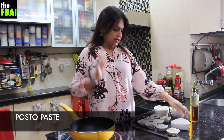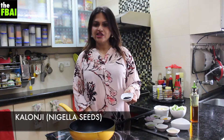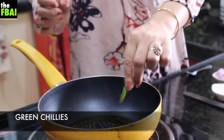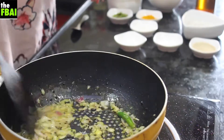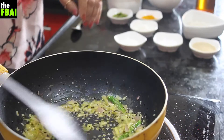While the oil is heating up, next goes in Kalonji or Nigella seeds, and 2 green chillies, slit or just broken. Then chopped onion goes in. You don't have to really brown the onion — this is good enough.